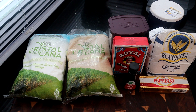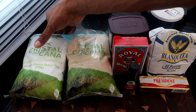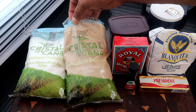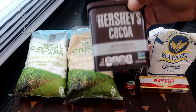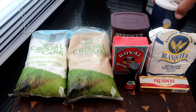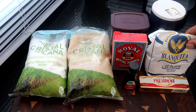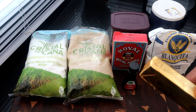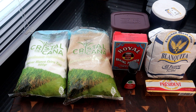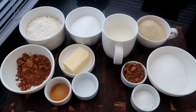Here are the ingredients we're going to use for today's recipe. We have white sugar, light brown sugar, Hershey's unsweetened cocoa — make sure you use unsweetened — salt, baking powder, flour, unsalted butter, and some vanilla extract. Not many ingredients, but man, this dessert is delicious.